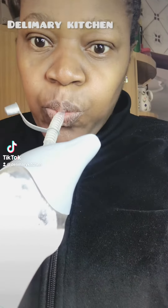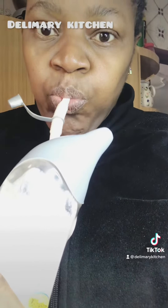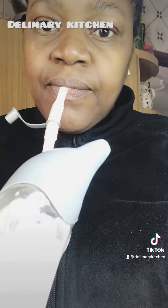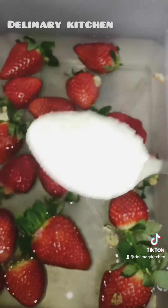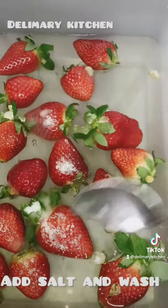Hello everyone, welcome back! This is Dairy Merry Kitchen. In today's video, I'm going to be sharing with you how I make my delicious strawberry smoothie. So this is my fresh strawberry.